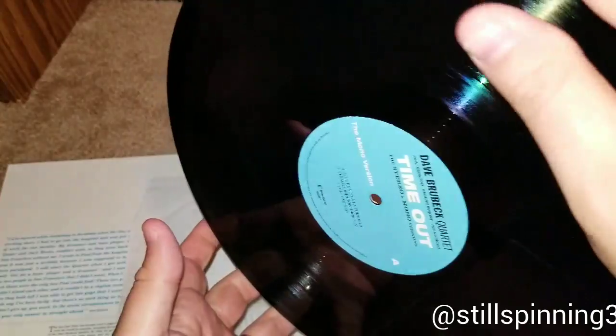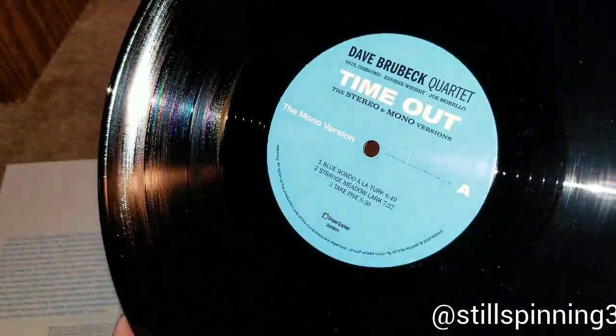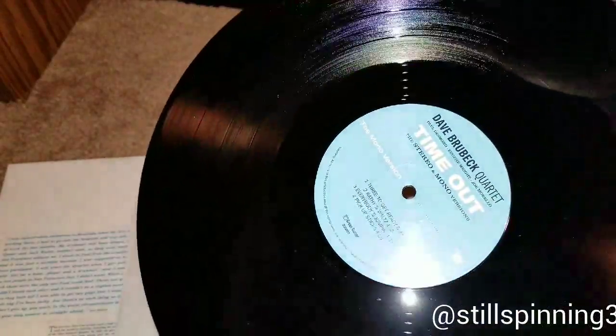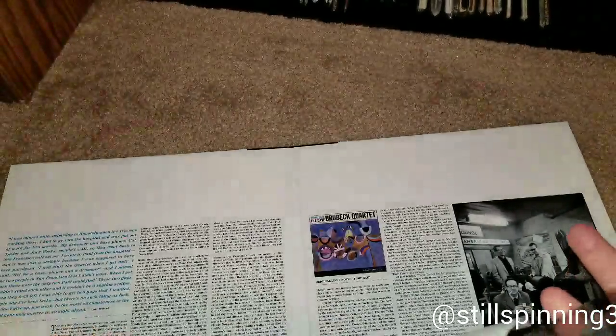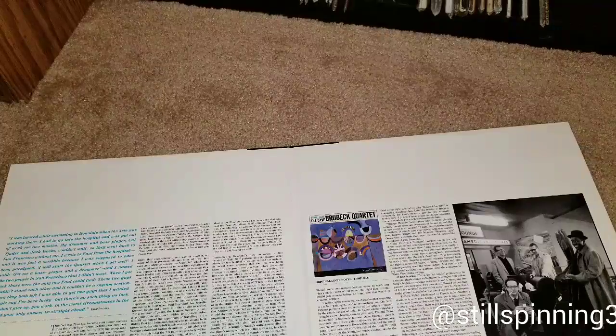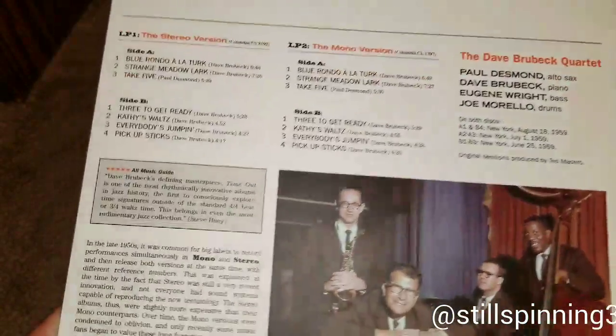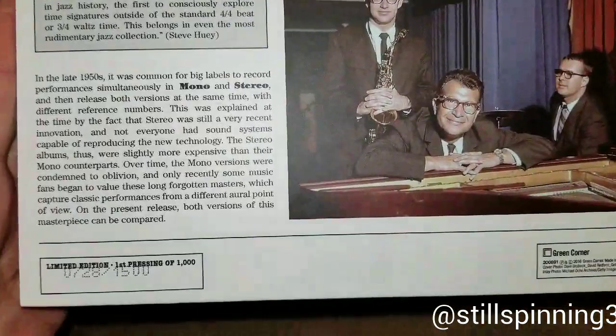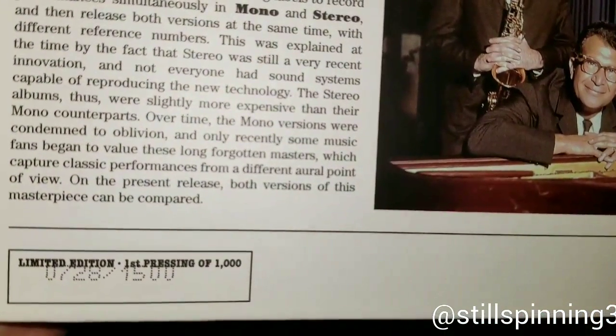That was the stereo — this is the mono version. Again, this is pressed by Green Corner. I haven't really done any research on them, but it comes from the same area as Wax Time, so I imagine they're probably the same company or in the same ballpark. The back cover says 'limited edition of a thousand,' but then it also says '728 of 1500' — so they didn't even go by their own numbering.